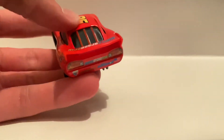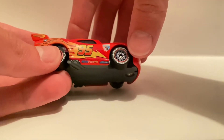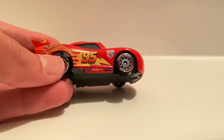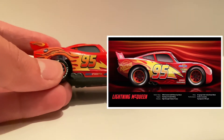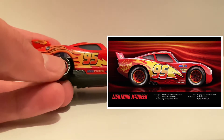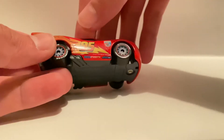On the back the window is basically the exact same, but on the side we have the flame lightning bolt, which is kind of like Cars 3 — this kind of inspired the Cars 3 Lightning McQueen, because you know how he has the lightning bolt and the flame kind of like this.